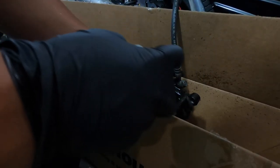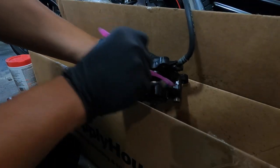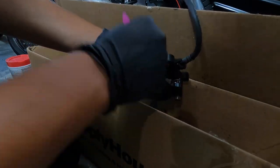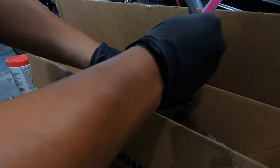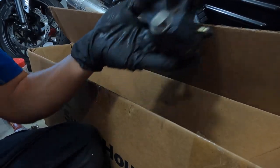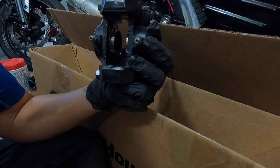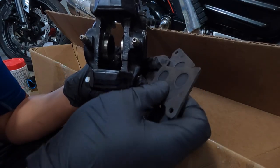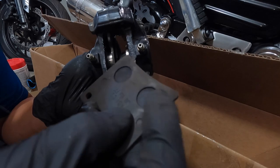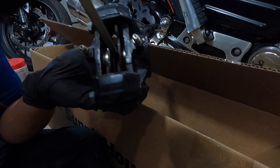Before you do anything, go ahead and clean all this real quick. What I do is use a tool brush and clean the piston real quick. You can see here I already got some grease in here all the way around. Make sure it doesn't get stuck. Right now what I'm trying to do is open up the piston. I don't have the right tool for this, so I'm just gonna use my screwdriver and the old brake pad.